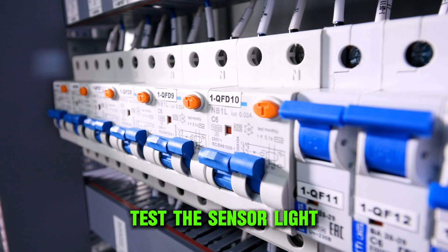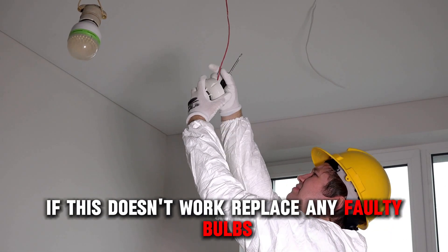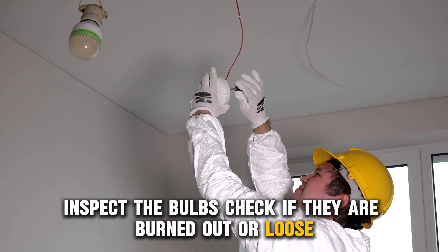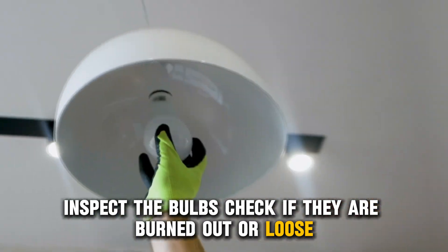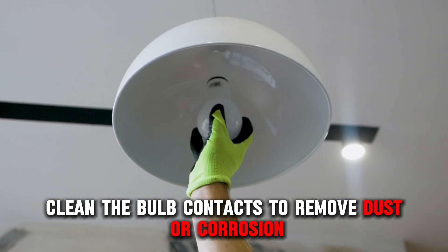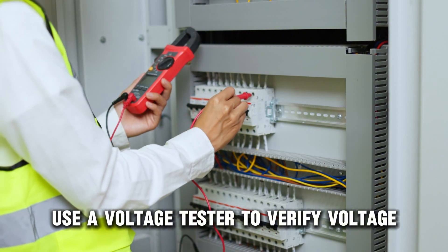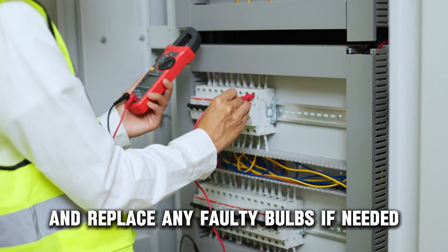Test the sensor light. If this doesn't work, replace any faulty bulbs. Inspect the bulbs and check if they're burned out or loose. Clean the bulb contacts to remove dust or corrosion. Use a voltage tester to verify voltage and replace any faulty bulbs if needed.